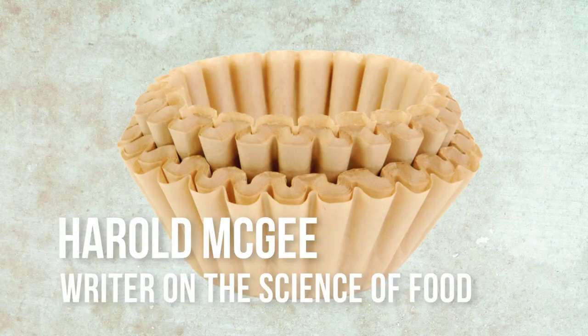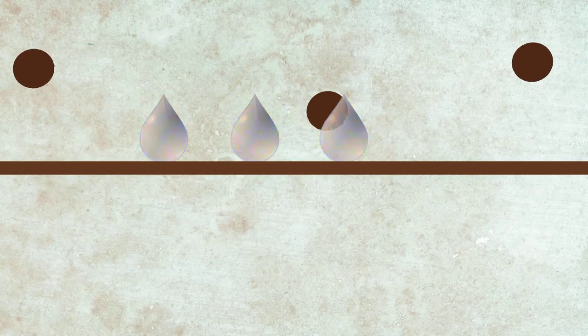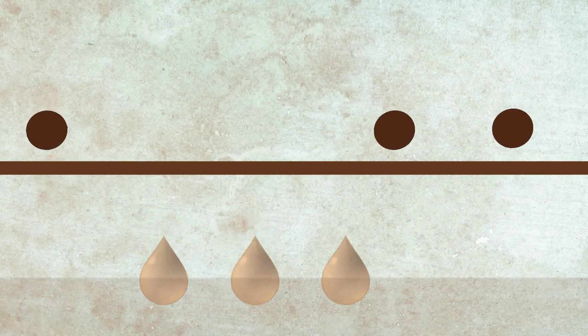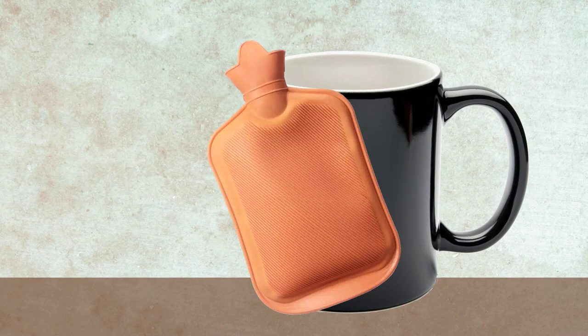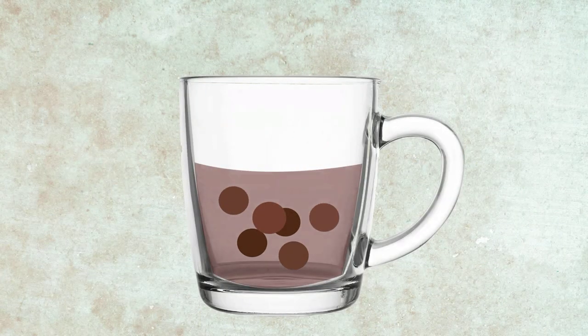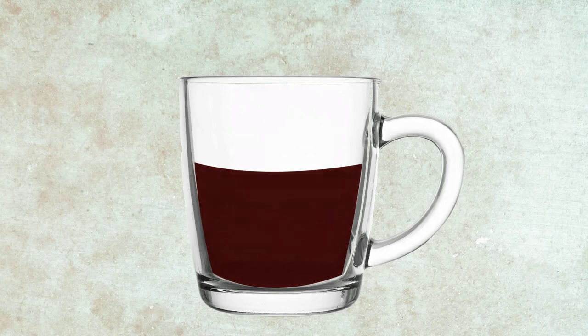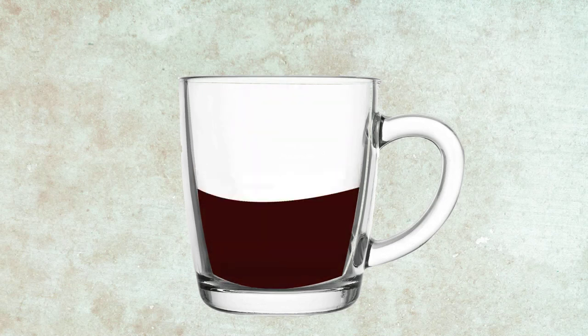If you use a paper filter, which has very fine pores, then essentially you screen out all the particles from the bean and what you're left with is just the water-soluble stuff, which means it's relatively stable. If you can keep it warm, it will keep its flavor pretty well. If you use a metal filter — a gold-plated filter — the pore size is much bigger, so you do end up with little particles of the coffee bean in your coffee. Those little particles continue to extract, which means that cup is going to get a little bit less pleasant with time, so it's probably better to drink it sooner rather than later.